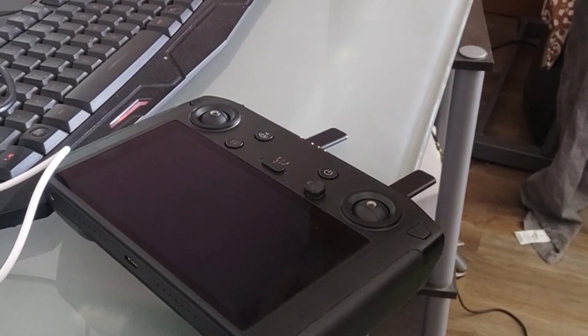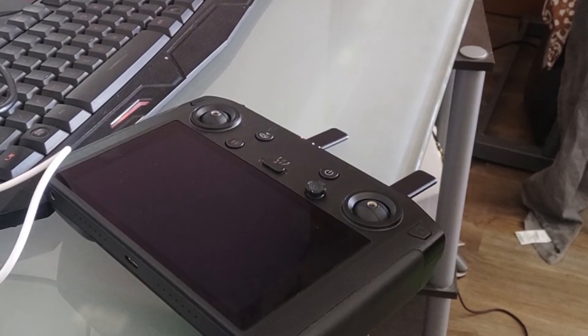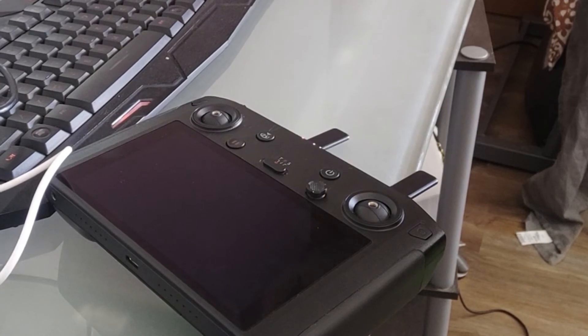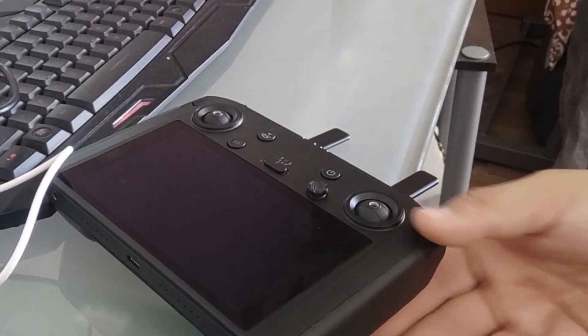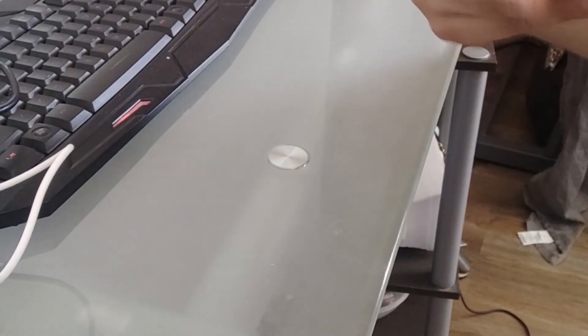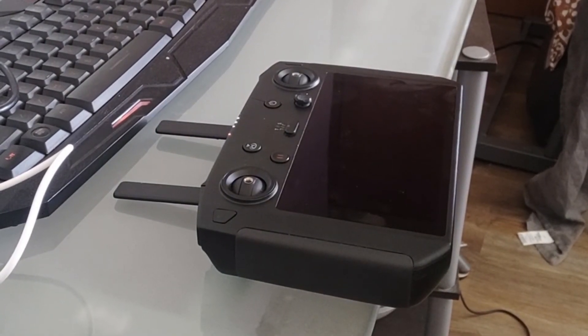So how does this compare to the Crystal Sky monitor? I've never personally had a Crystal Sky monitor, but from my understanding, this is a full built-in controller whereas the Crystal Sky is only a monitor — you can control and see everything, but you still need a separate controller. Also, this has access to an SD card, whereas the Crystal Sky, similar to a phone, won't have SD card access. The advantage of the Crystal Sky is that it uses external batteries, which this does not — this has a built-in battery and you have to charge it via USB-C. So that's definitely a disadvantage.